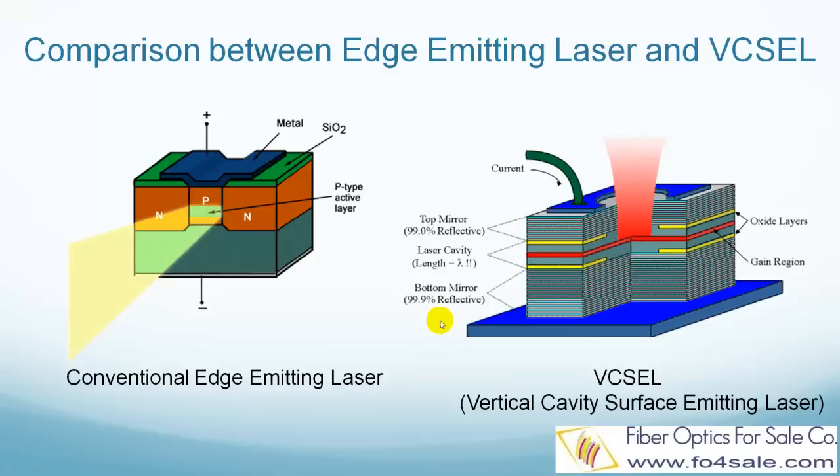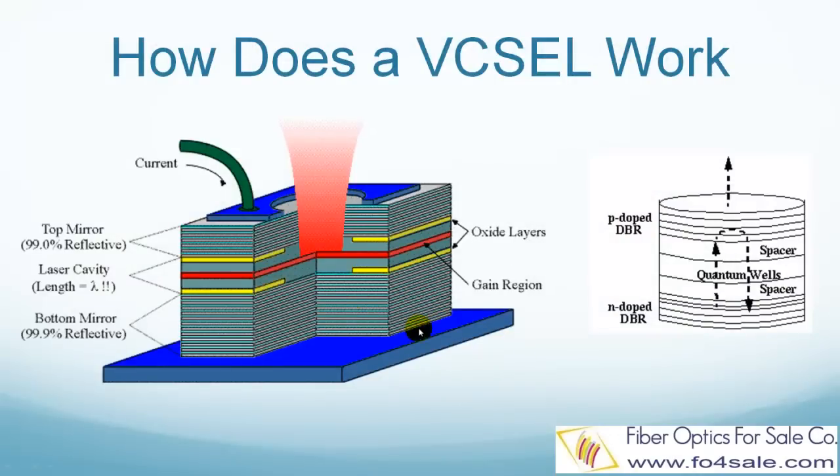Now let's see how VIXO lasers work. A VIXO laser is typically composed of several layers. The top layer is the electrical contact for current injection. The next layer is the high-reflectivity top mirror, which has 99% reflectivity. This layer is made of DBR, which stands for Distributed Bragg Reflector.